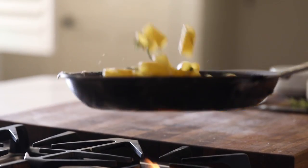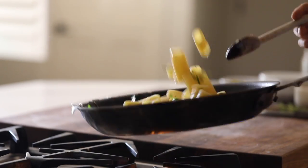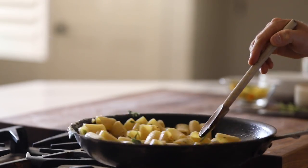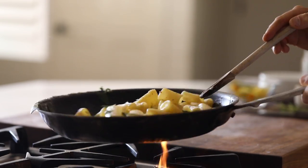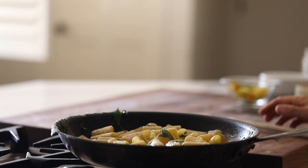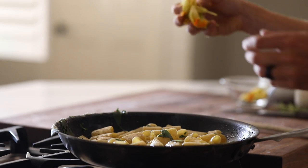At the very last minute, you want to add in the squash flowers and spinach so they don't wilt into nothingness and get lost, because they can be so delicate and tender — you want to watch out for that. After that, give it a few more flips and stirs to lightly cook the greens and then it's time to plate.